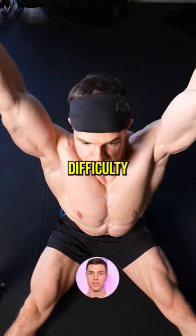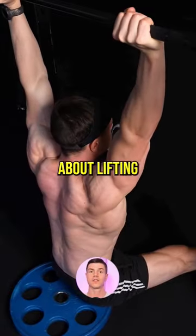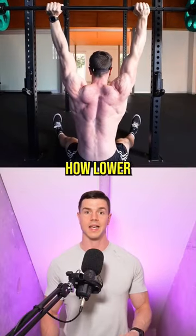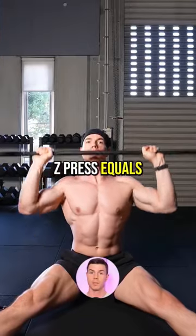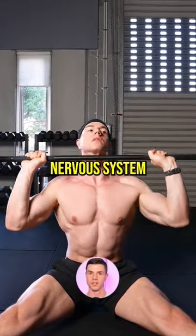Thanks to the built-in difficulty, we get more results with less weight. It's no longer about lifting as heavy as possible for the sake of it. The Z press highlights how lower comparative loads can still be effective — higher stimulus to the muscles, less fatigue to the nervous system.